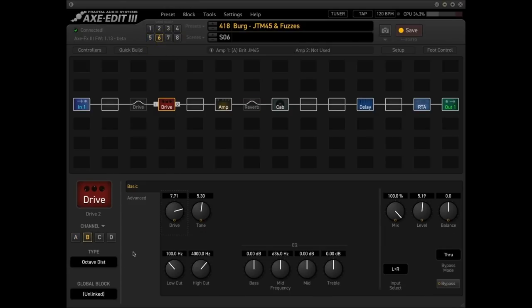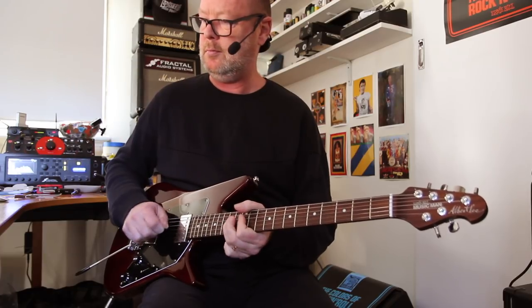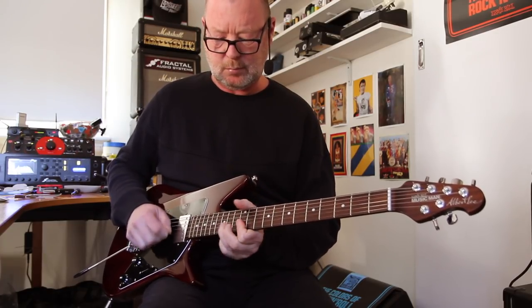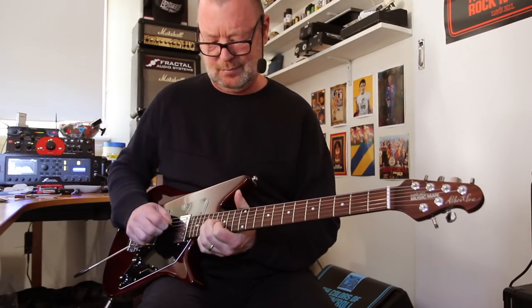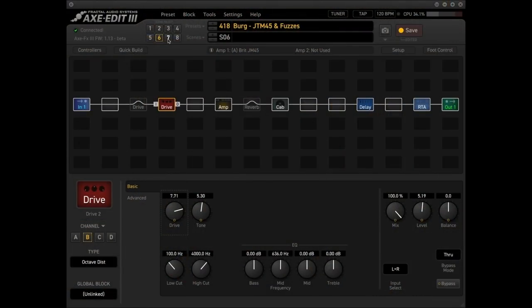Scene six is the Octavia — and as you can hear, it works a treat. Then the Pi Fuzz, the Big Muff Pi on scene seven.